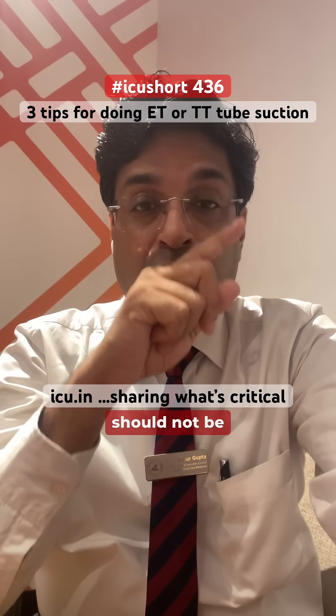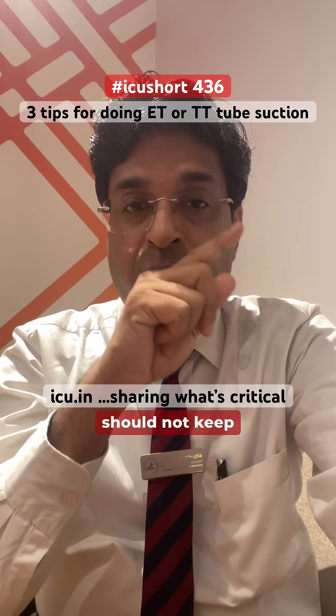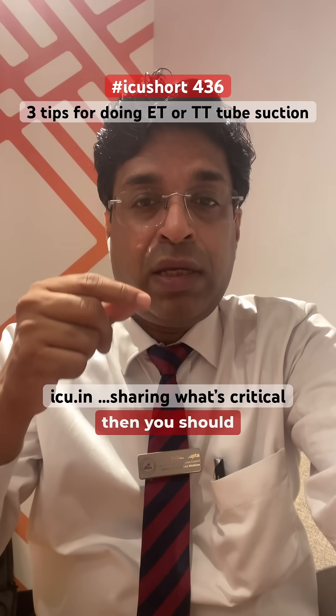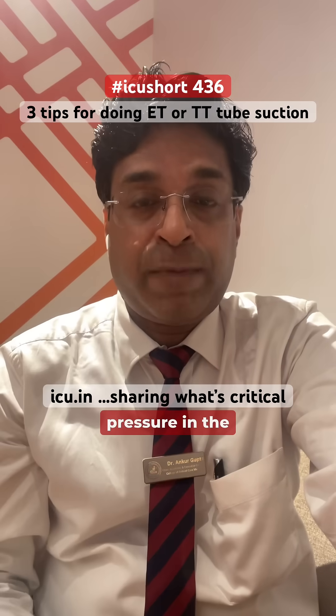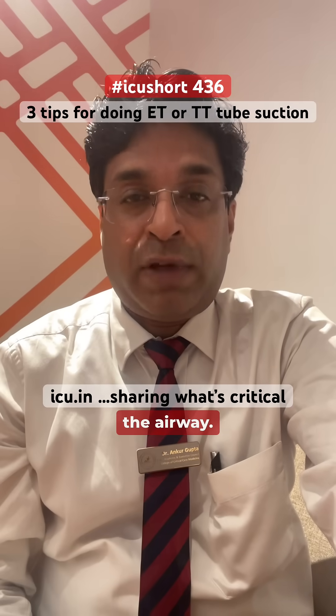Secondly, suction should not be applied while you are going inside the endotracheal tube. You should not keep the suction on while you are going inside. Only when you are coming back out should you turn on the suction pressure in the suction catheter. This will prevent trauma to the airway.